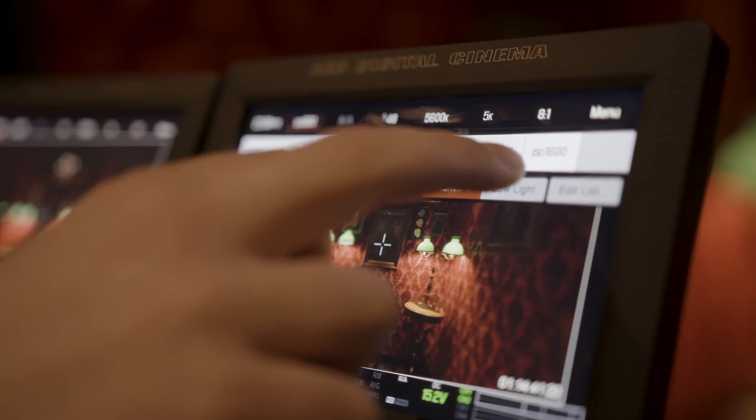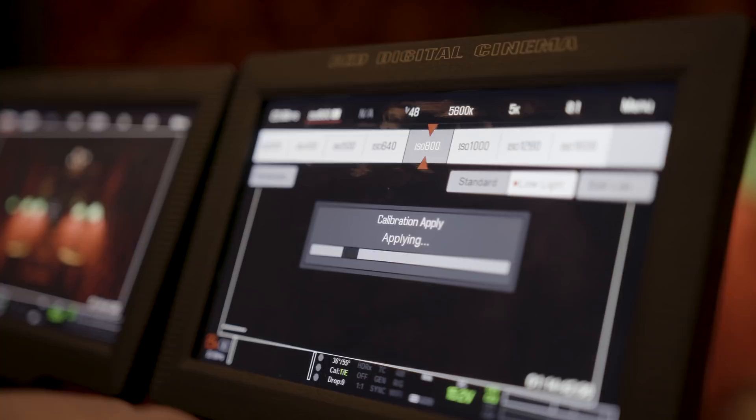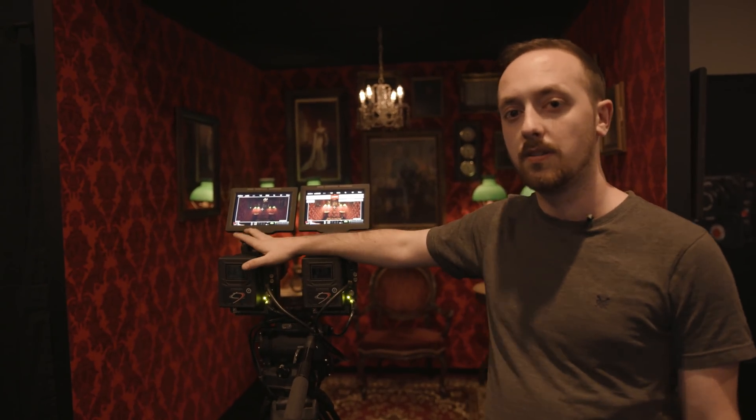It has two switchable sensor modes, and this is actually a physical change on the sensor — it's not any change to metadata. You have your standard and your low light modes, shown on these two cameras here. Standard mode runs at 800 ISO as a recommendation, and 2000 ISO in the low light mode is the recommended starting point.